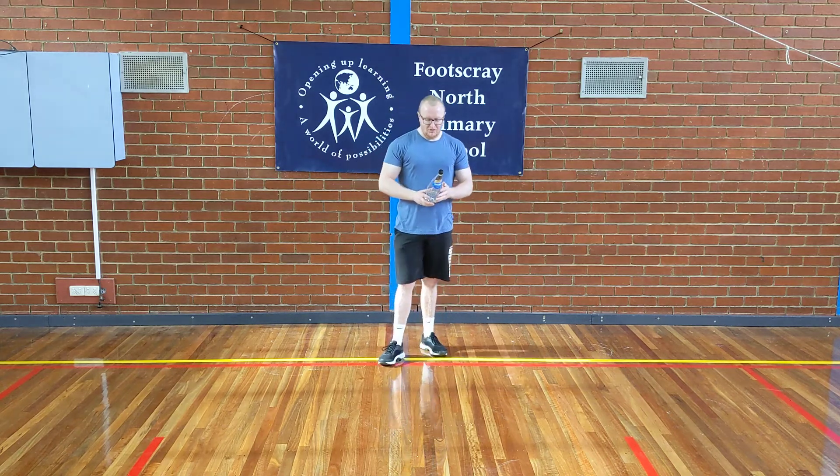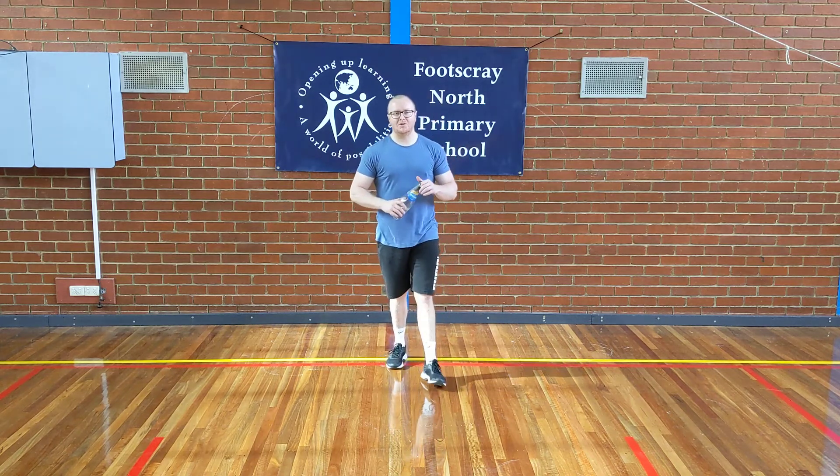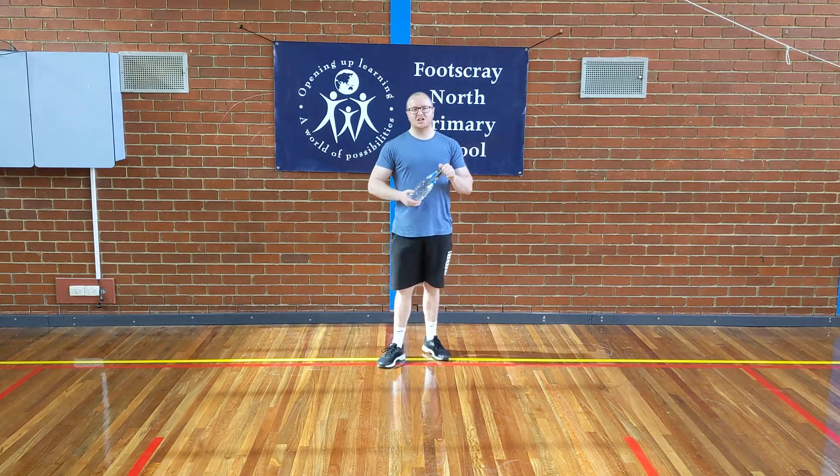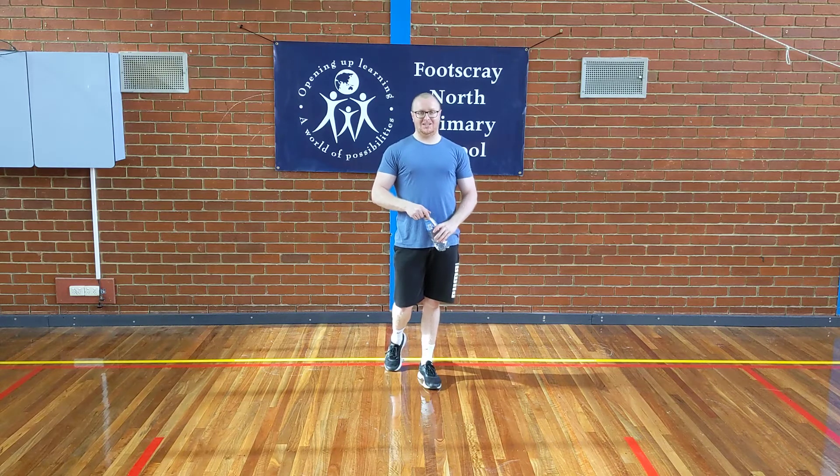For this week's warm-up we're going to be doing something a little bit different — it won't involve any music this time, but it will have a challenge behind it. The challenge is going to be combining a plank and the bottle flip challenge.